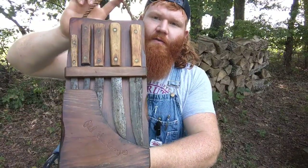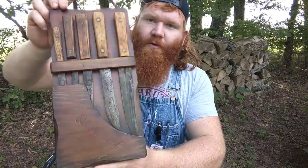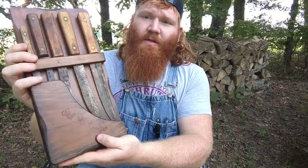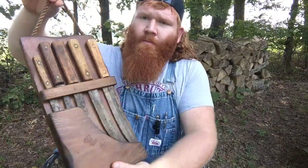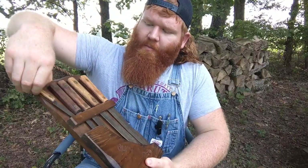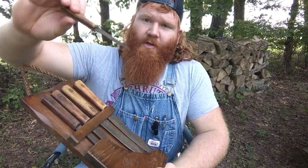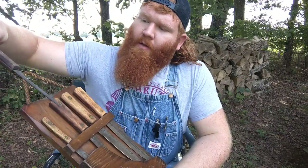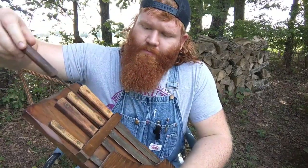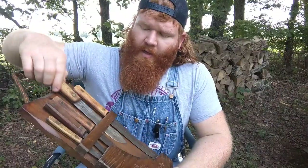I have something pretty cool here. My wonderful girlfriend happened to find this at a flea market — it says Old Hickory on it. It's a knife holder you can hang from the wall and it's got a few different models of Old Hickories. Each one of these says Ontario Knife Company branded on the blade, except for one.